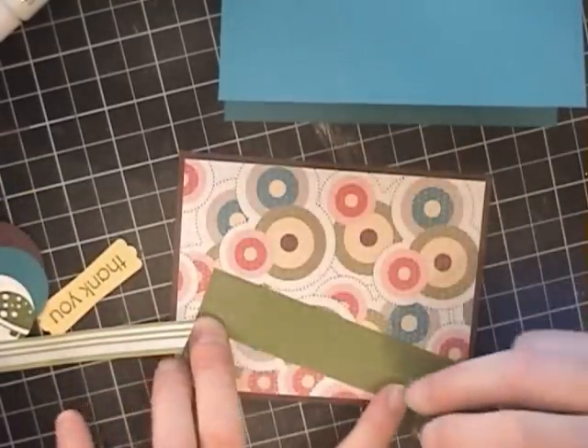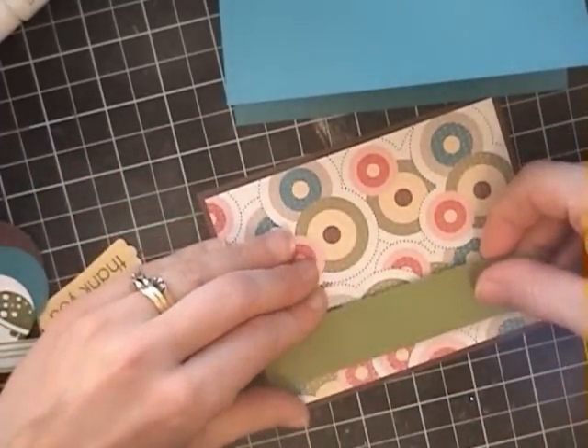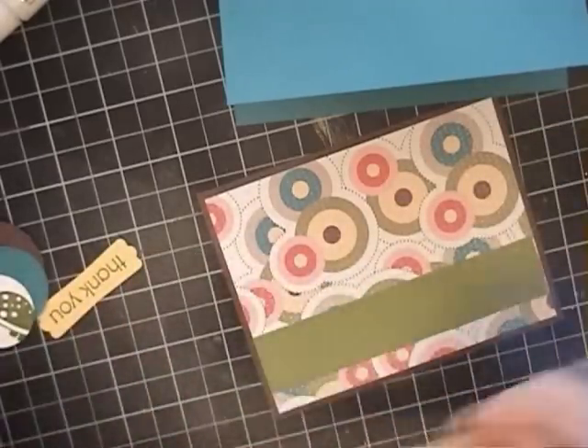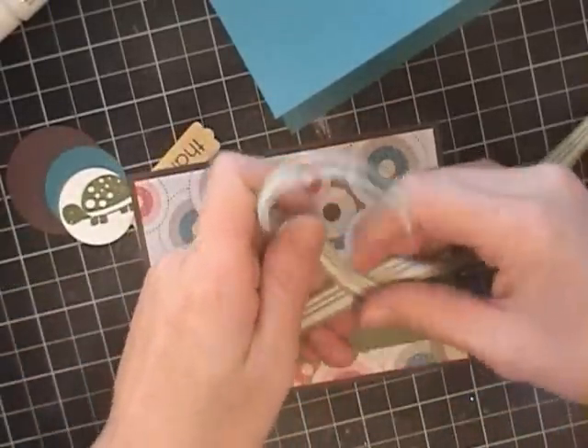I've got a piece of 4 by 5¼ chocolate chip, and then it's 3¾ by 5 is the designer series paper, and I have a 1 by 5¼ inch piece of Old Olive. Now I'm using the striped Old Olive ribbon and I'm just going to tie this here in a bow.